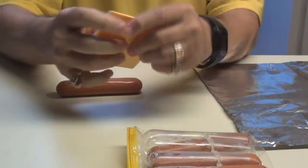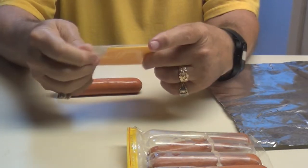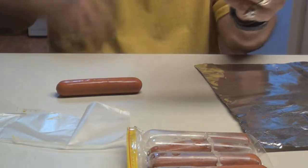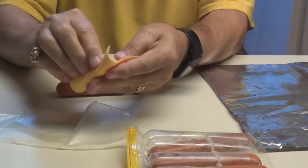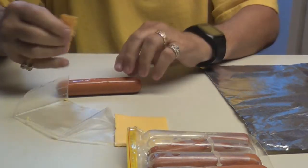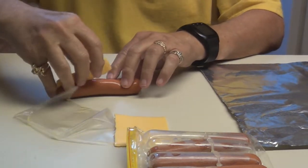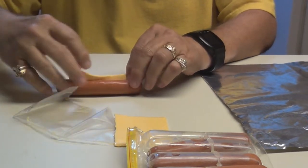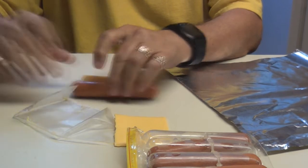Okay, let's get our cheese ready. Just need a little piece like that. Put your cheese inside the dogs.